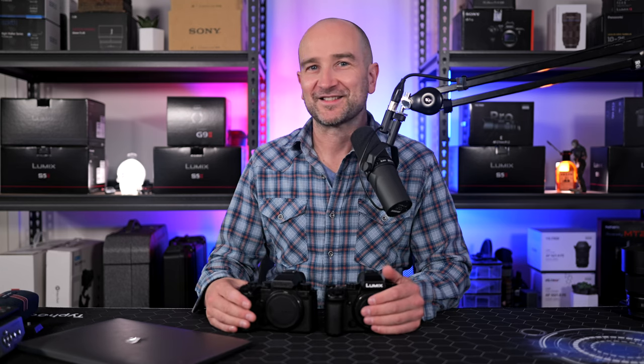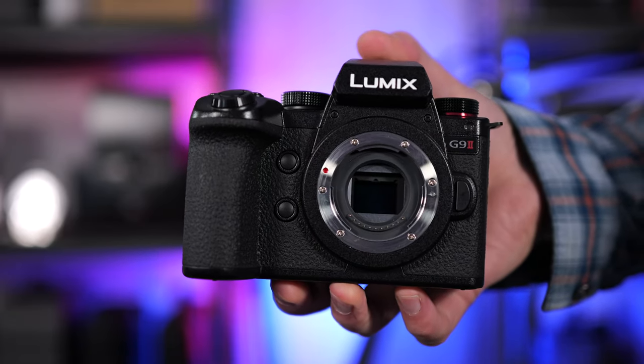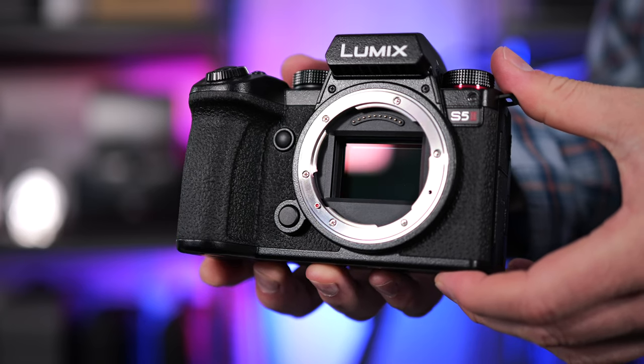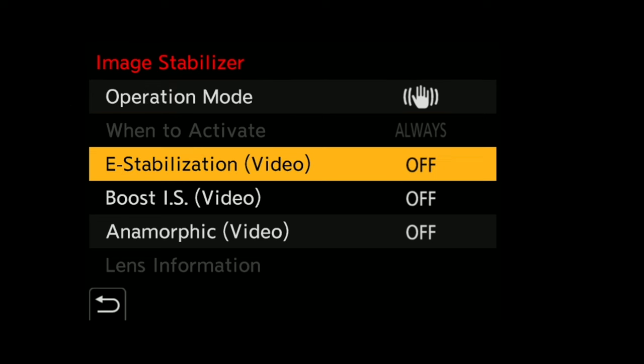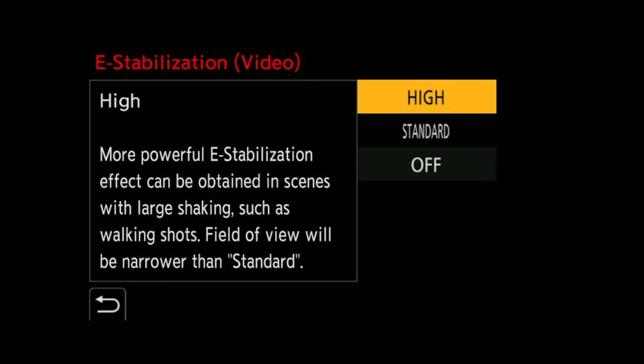While those autofocus features are awesome, it's this next one I'm most excited about: we get major upgrades to the active IS or in-body image stabilization system. If you saw my G9 Mark II review, you'll remember there were a few new e-stabilization modes that really helped with corner wobble, especially when using wide angle lenses. The S5 Mark II and X now have three modes: off, which is the standard active IS; standard, which gives you a small crop; and high, which crops in more but gives you crazy straight-out-of-camera image stabilization.